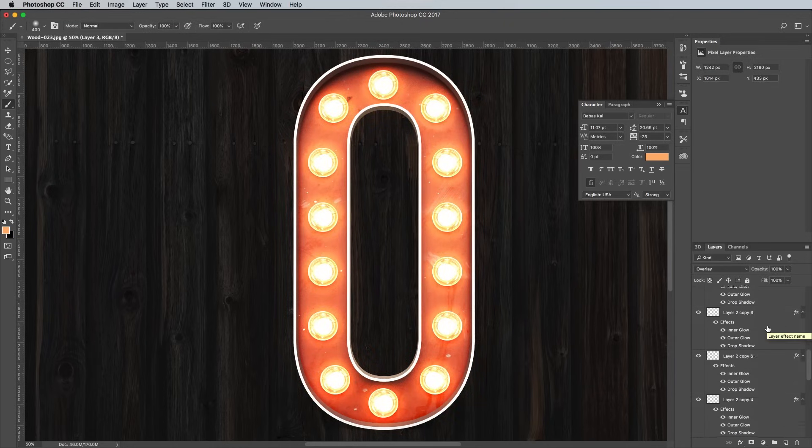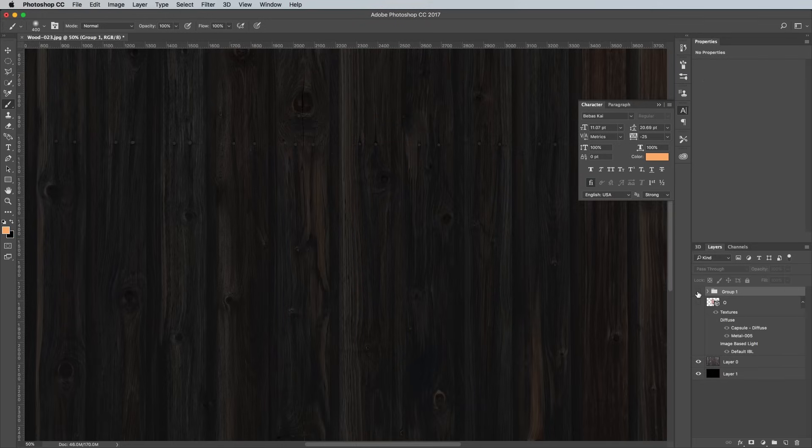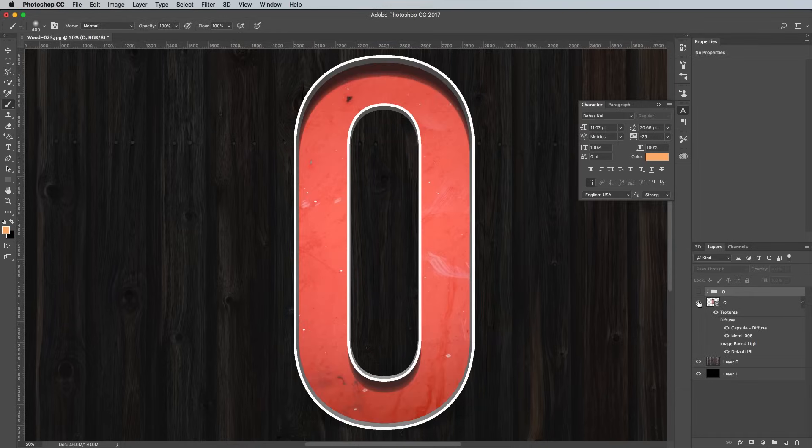Scroll right down to the basic letter layer in the layer stack, hold Shift and click it to select all the layers that make up this complete letter, then press CMD and G to Group. Rename the group to identify which letter it represents, then toggle off the visibility for now. Turn on the visibility of the original 3D layer again, select it and switch over to the 3D panel.